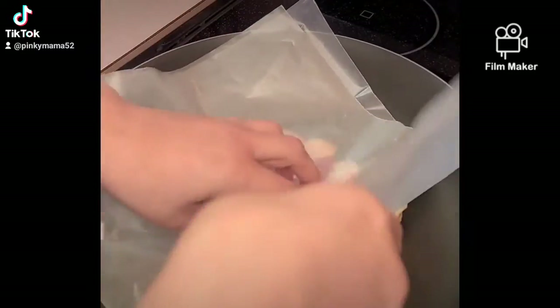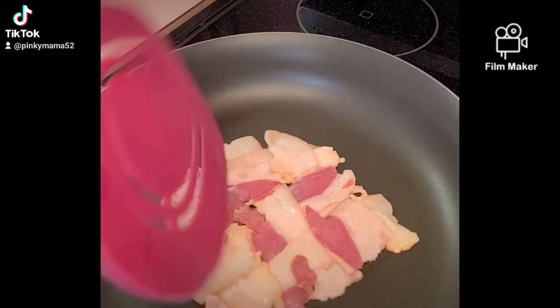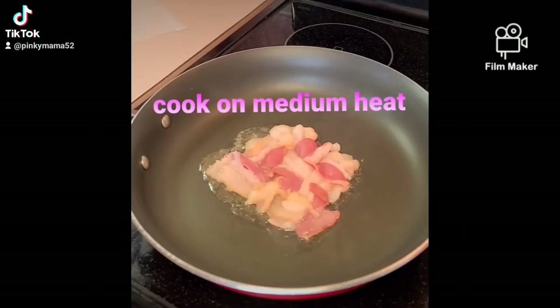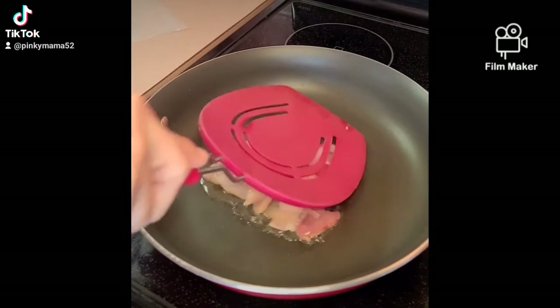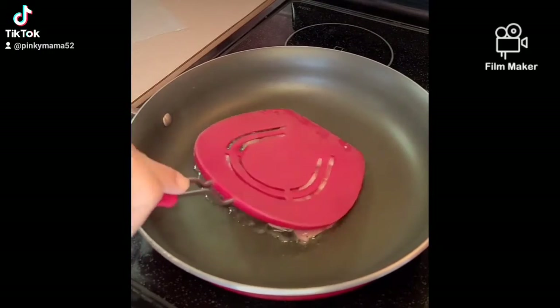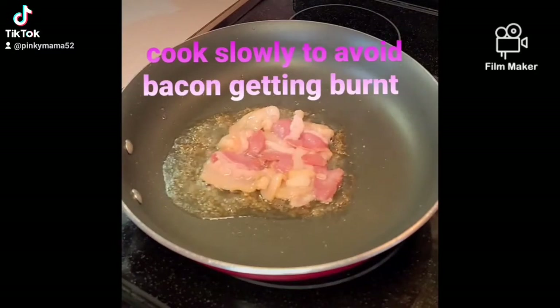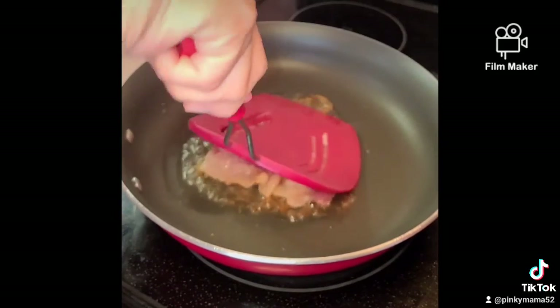You're starting off with a cold pan so the bacon doesn't shrink so fast when you place it on there. Use your favorite bacon — this is what I'm using because I need the fat from it. Now cook on medium heat, don't rush it. I'm pressing it down so it doesn't curl up. To avoid burning, don't cook it fast — cook it on a medium-low heat.